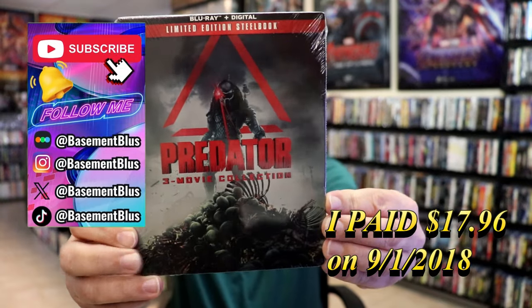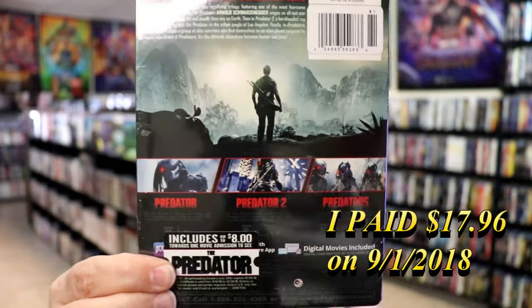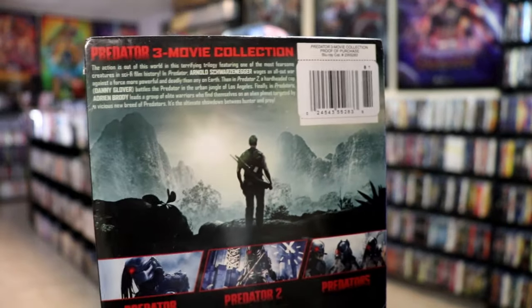Here's the front and here's the back. If you'd like to read up on it, you can go ahead and pause and do so.